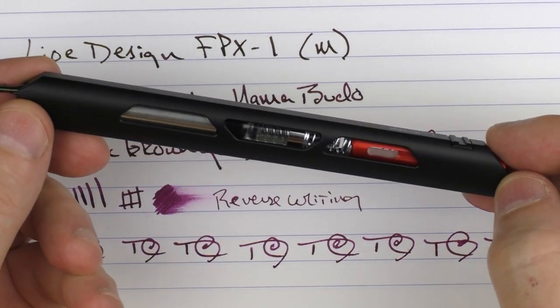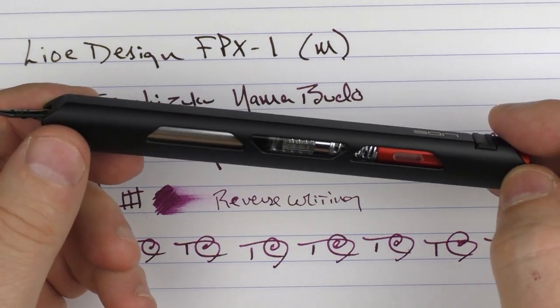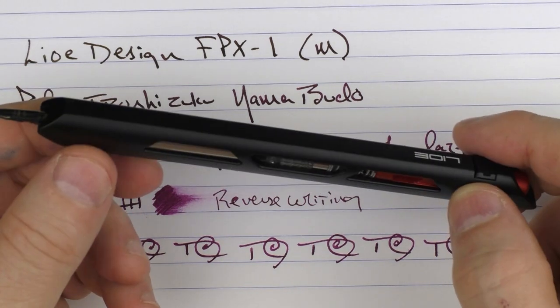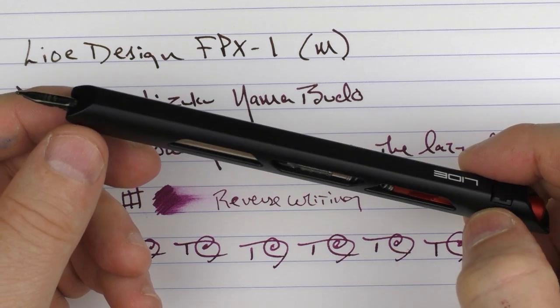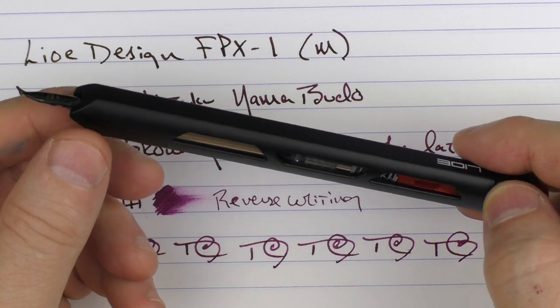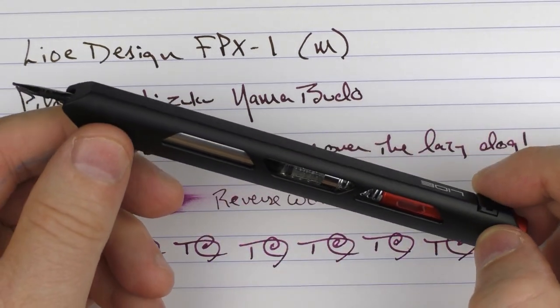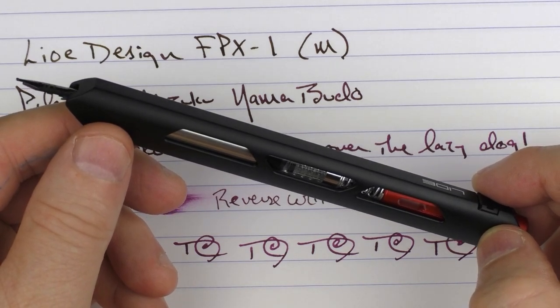So there you have the Leo FPX-1. It is a very unique design that brings something new to the table. I do wish it had some way to be a little more portable, but the writing experience with the Vanishing Point nib is fantastic and the looks are unique. If you want to check this out, head to the Leo Design website. Until next time, thanks for watching, and I'll talk to you later.